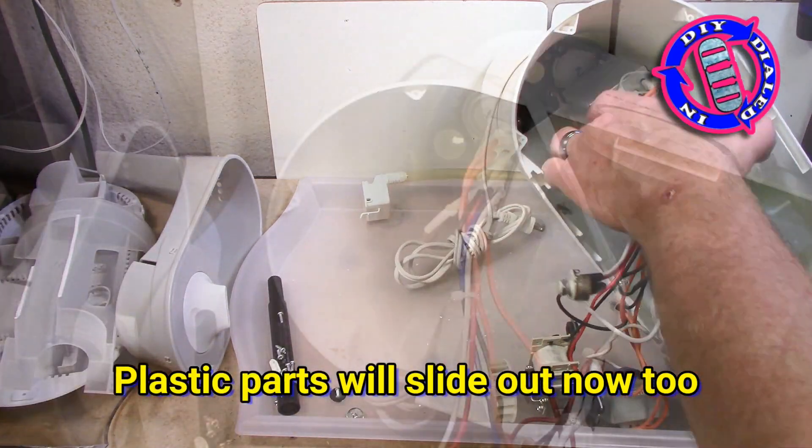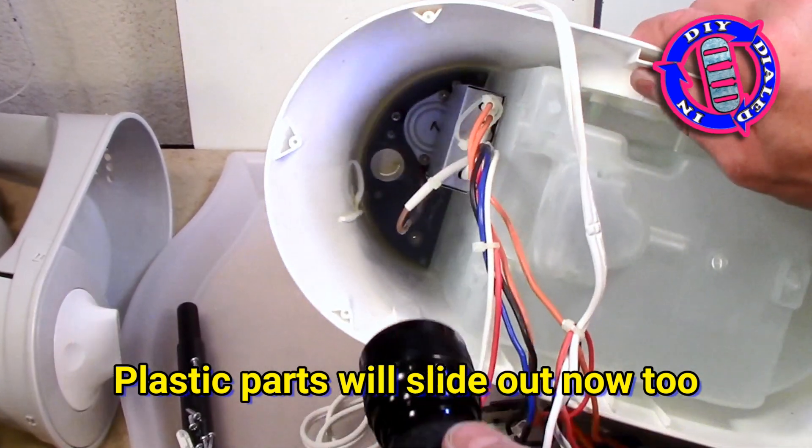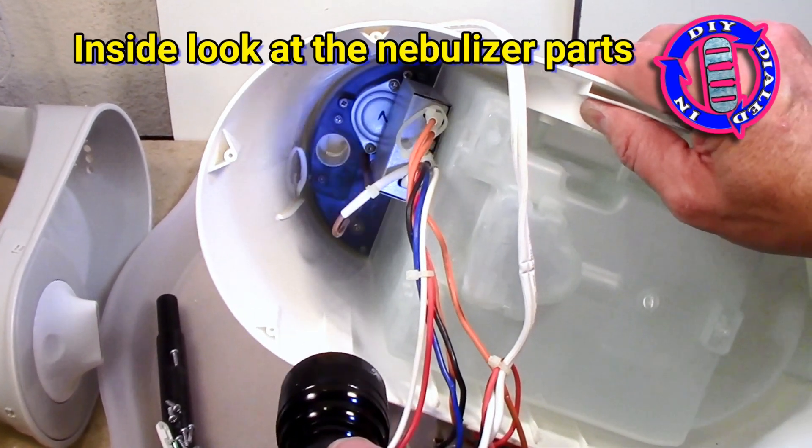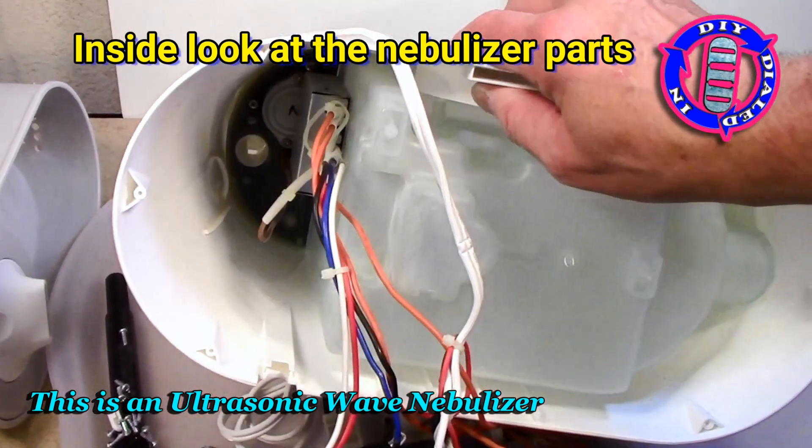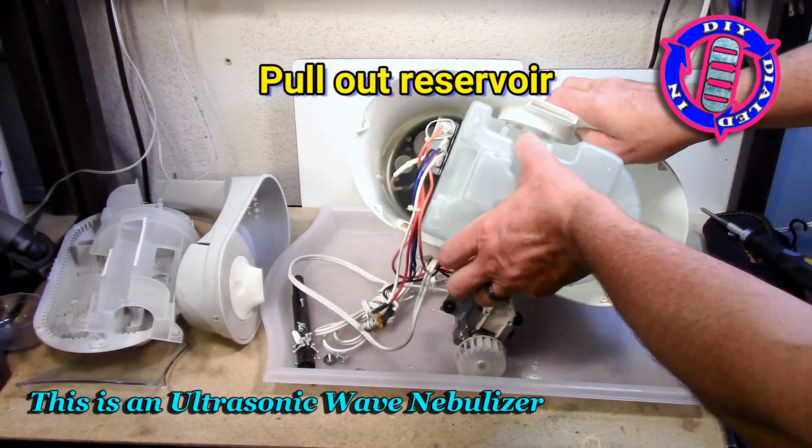With the plastic parts out of the way it gives us the perfect opportunity to take a look inside at the nebulizer and the control unit that makes this ultrasonic wave nebulizer oscillate the way it needs to to make the mist.